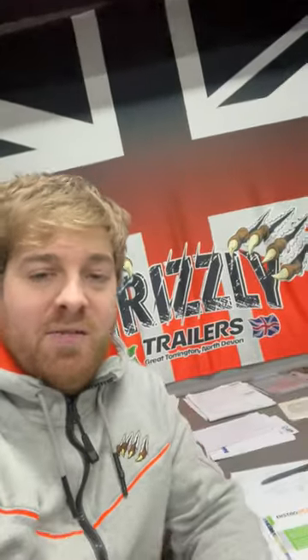Hey guys, welcome to our first Grizzly Trailers walk-around video. What we're going to do is every time we complete a trailer, I'm going to do a TikTok walk-around video so it's easier for everybody to see it. You've seen all my fancy TikTok videos with the edits and finished product with all the music, but I'm going to tone it down a bit and do something a little bit different. First up we have a 20-foot tandem axle full commercial.